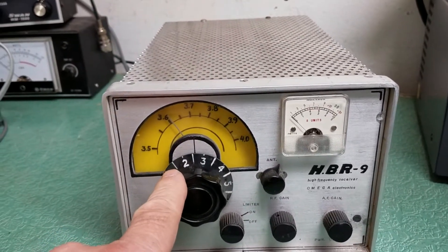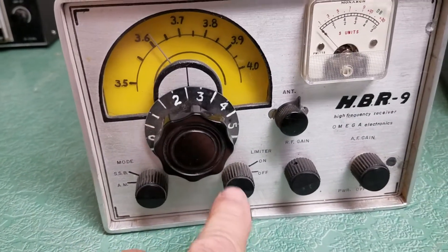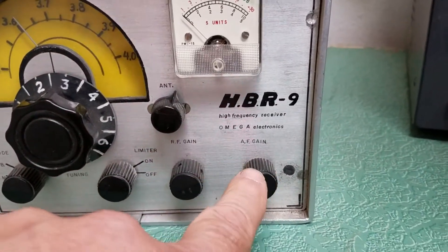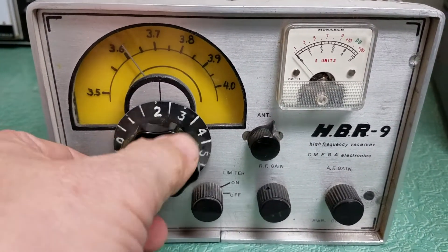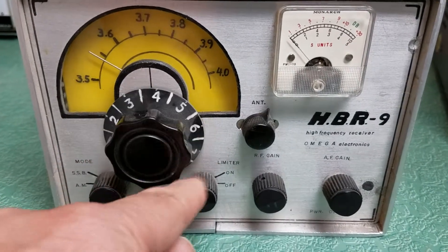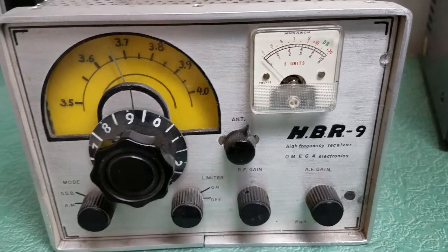Obviously it covers the 80 meter band as you can see here. Its modes of operation are AM and sideband. Here's your limiter on and off. You have your RF gain control, AF gain control and power. And then here's your antenna tune and here's your tuner — an interesting tuner. You tune it and the indicator goes the opposite direction, which is kind of cool. Very neat dial. It has the S-units meter right there.